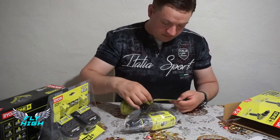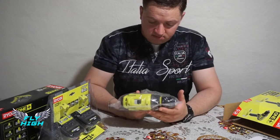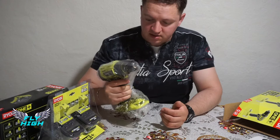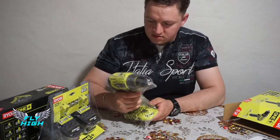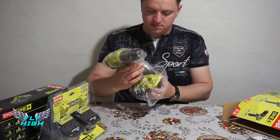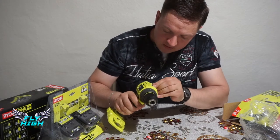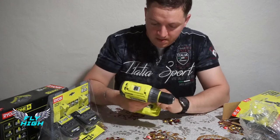The drill is compact and feels solid — it has a good weight to it. Without the battery it already feels heavy in the front, so with the battery it'll definitely be well-balanced. It's beautiful — I really like it. You have two speed settings right here, speed one and speed two, which is great.